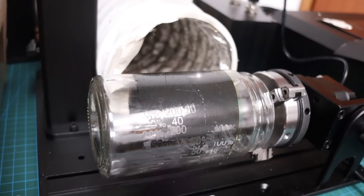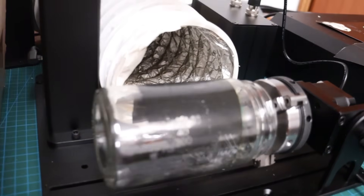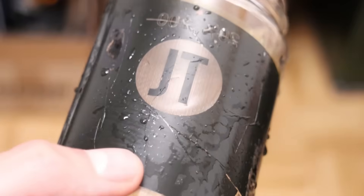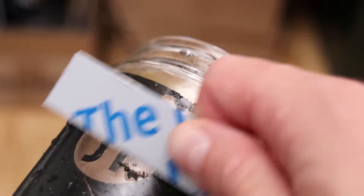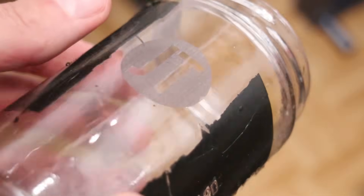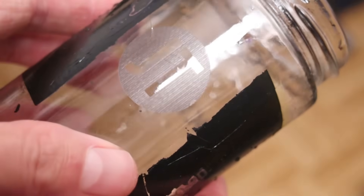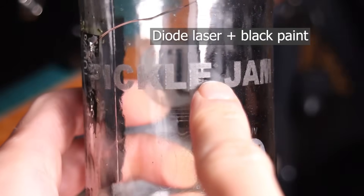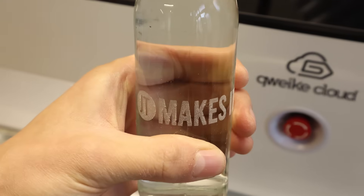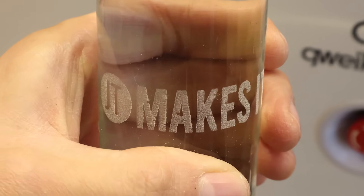The fiber laser, however, struggles with glass — it simply can't engrave it effectively. If you want to engrave it, you need to use some dark interface material like ceramic engraving paper, but the result is nowhere near as good as with UV laser. Plus, it takes a lot of extra preparation and cleanup. Other types of lasers can only form micro-surface cracks due to the applied heat, as with a CO2 laser.